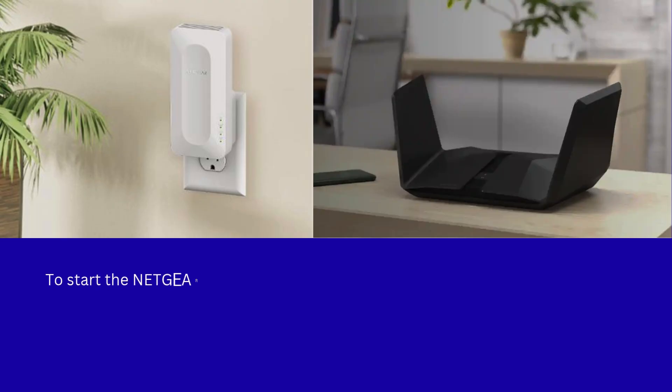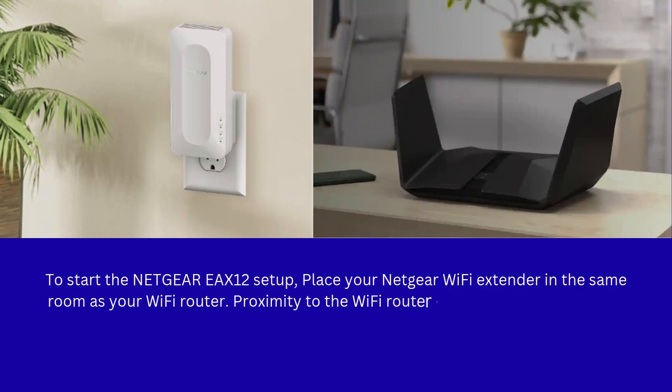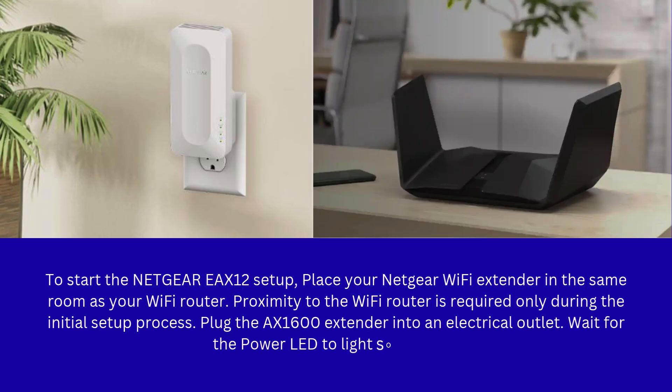To start the Netgear EAX12 setup, place your Netgear Wi-Fi extender in the same room as your Wi-Fi router. Proximity to the Wi-Fi router is required only during the initial setup process. Plug the AX1600 extender into an electrical outlet and wait for the power LED to light solid green.